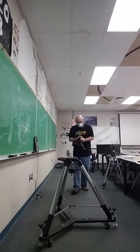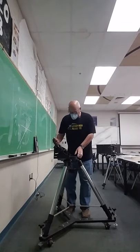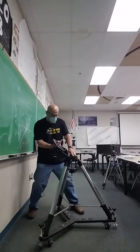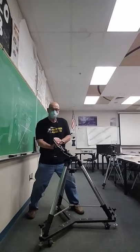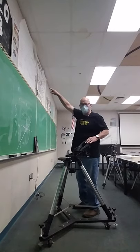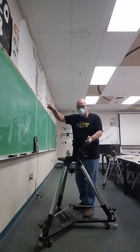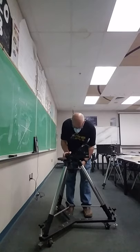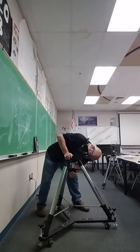This is the polar wedge. This flat surface here is perpendicular to the polar axis, so this plane needs to be perpendicular to the north pole. The north pole is that way at our latitude, so I'm going to rotate this guy so that the north pole will be pointing towards the north. That way the clock drive will work.